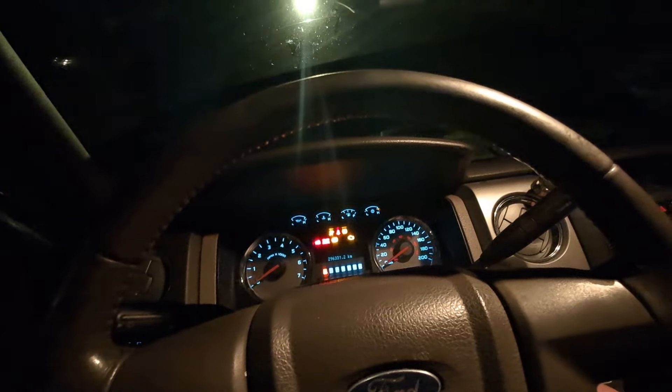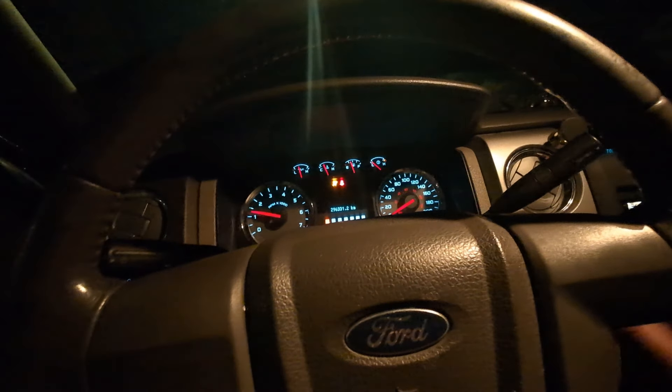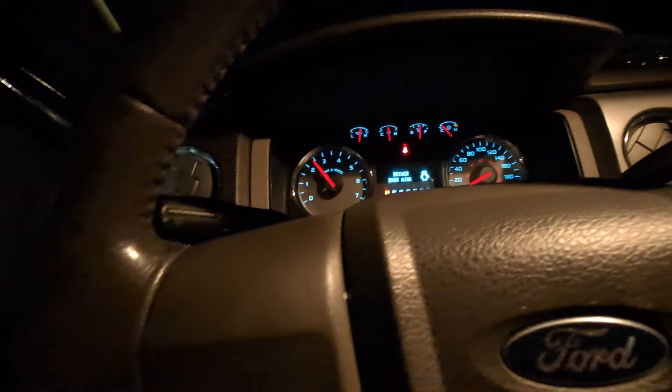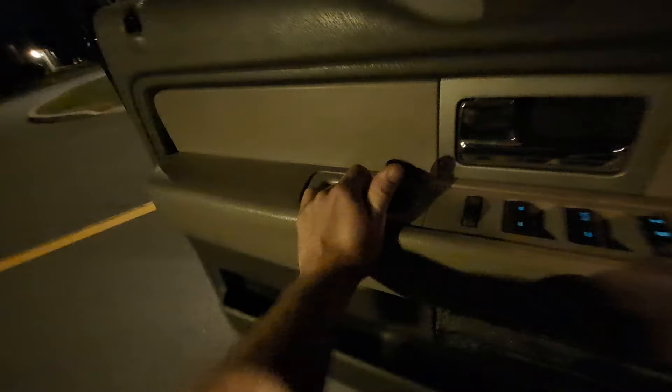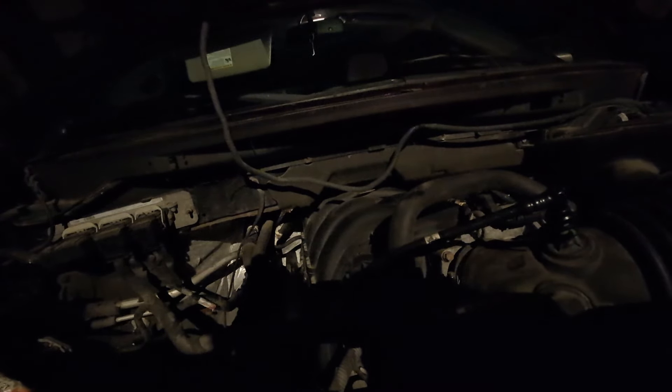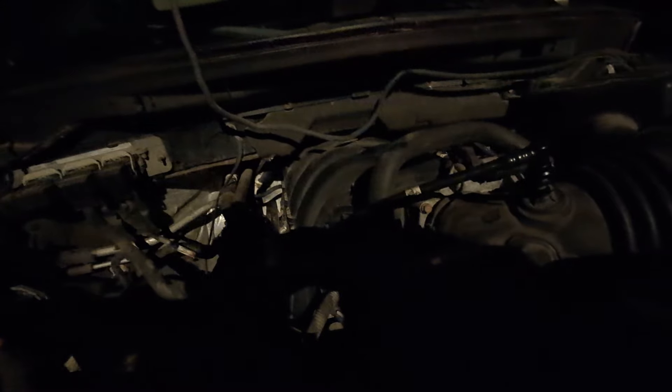Let's put the cap back on, start this up, and see how it actually sounds after putting it in. They say up to 500 miles, so about a thousand kilometers. This is just a family vehicle, so I don't know how long it'll actually take me to get there. Not much of a difference in the sound right now, so I will update this video for sure. I just wanted to make a quick one to show you guys this, and hopefully it'll help somebody out if it actually works. Stay tuned for an update in a thousand kilometers.